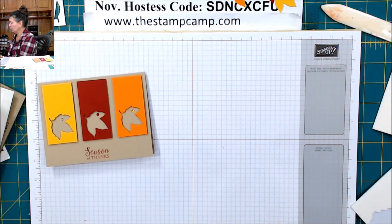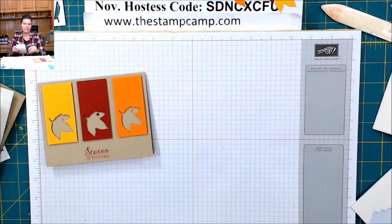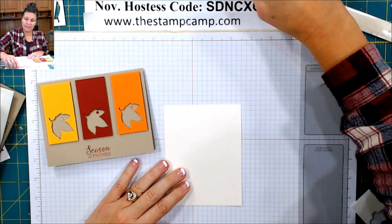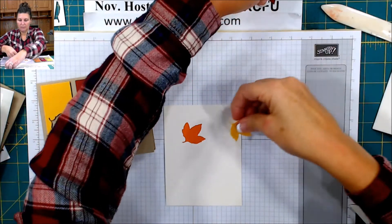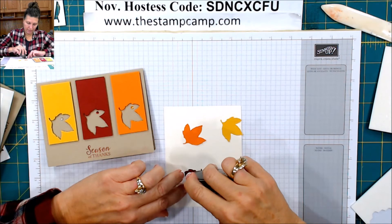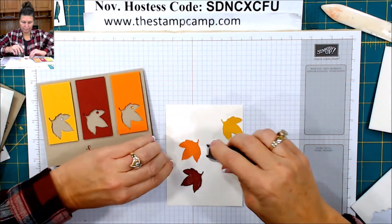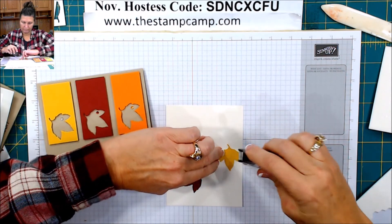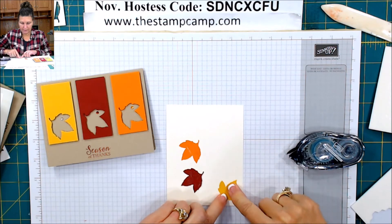And then I forgot to cut an inside, so I'm going to quickly cut an inside — that is four by five and a quarter. Then I'll take my leftover leaves that I die cut out, put a little adhesive on the back, and place them inside.